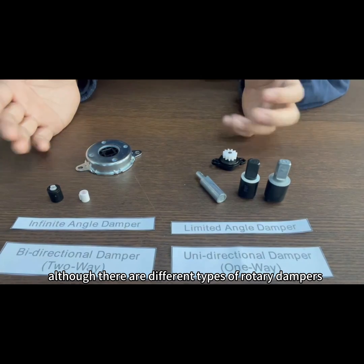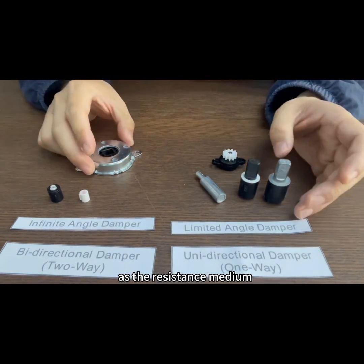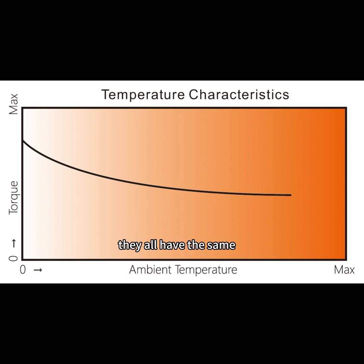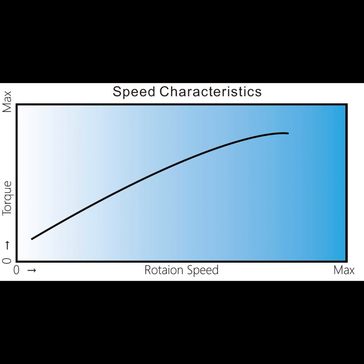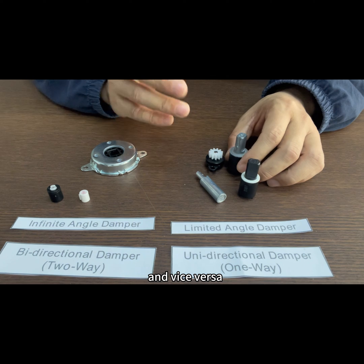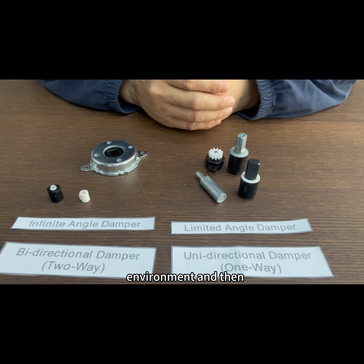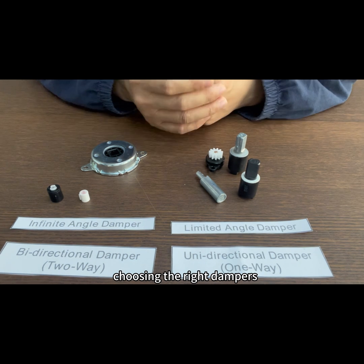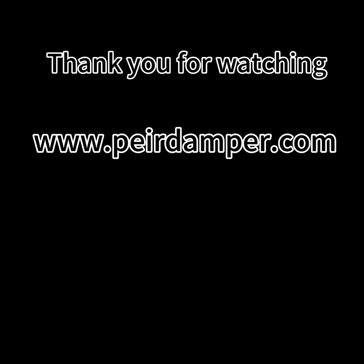Although there are different types of rotary dampers, if they all use silicon oil as the resistance medium, they all share the same temperature and speed characteristics. That is to say, the lower the temperature the higher the resistance, and the faster the speed the higher the resistance, and vice versa. This is therefore important to consider your working environment when choosing the right dampers. Thank you for watching.